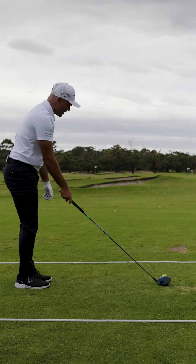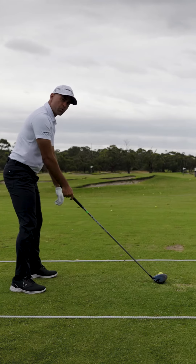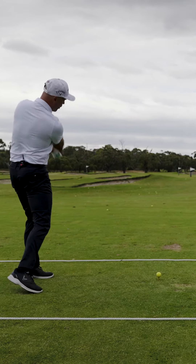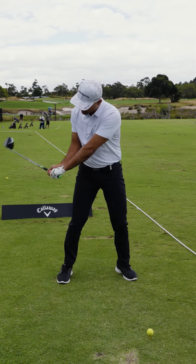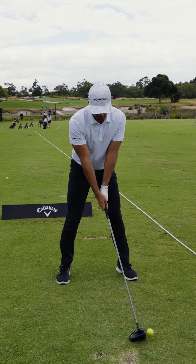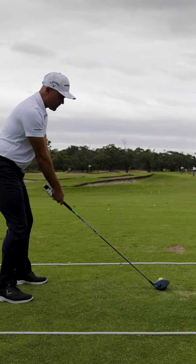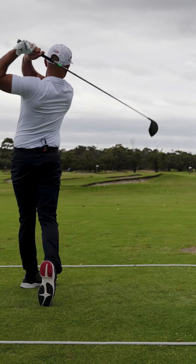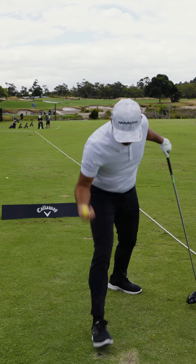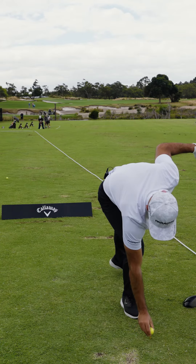If I want to hit it right to left, I will position my club at the target, my feet and shoulders will be a little bit closed, which will make me swing a little bit more from in to out. I'm not trying to over-manipulate the hands or the club. And here's my draw — a little bit closed, same swing.